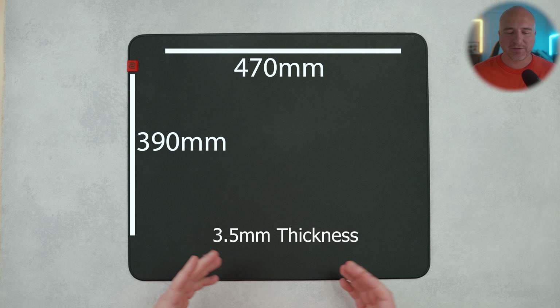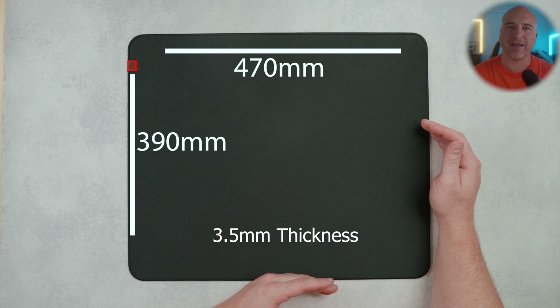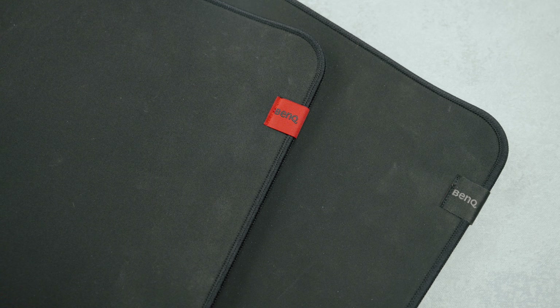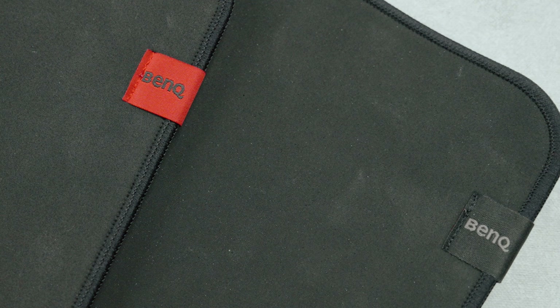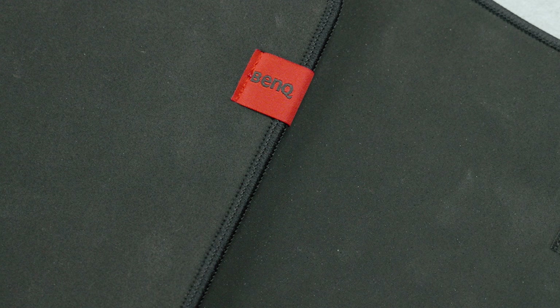The overall build is pretty similar to before. You have a width of 470 millimeters by 390 millimeters in height, and it sits at 3.5 millimeters in thickness. They're still using the uniform high-density rubber base, and it did a pretty good job at sticking to my desk. It doesn't do as good of a job as some of the pour-on pads out there where they actually suction to the surface, but if you have used a Zowie mousepad before, you should know what to expect.